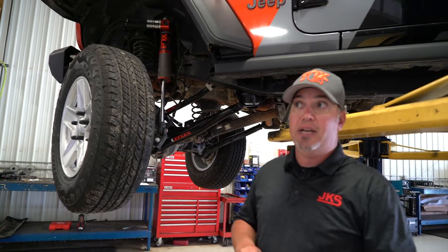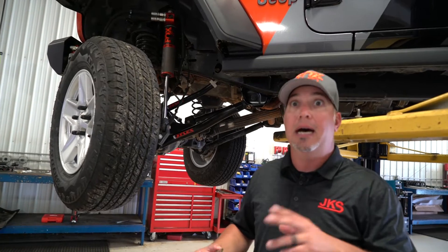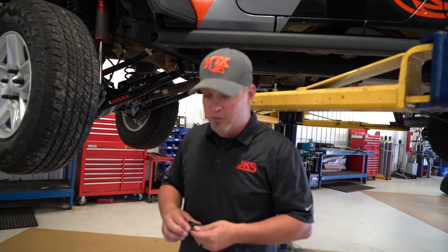Hey guys, Justin here with JKS Manufacturing. I'm down here in our R&D facility and I want to talk about some stuff I saw on the internet — where all the Facebook engineers come out and they're fixing all the world's suspension problems. The discussion I saw was on caster cams, adjusting caster with cam bolts on Jeep Wranglers. JKS got brought into it because in our JVenture system we use a caster indexing plate, and somebody called that a caster cam. Those are two very, very distinctly different things.